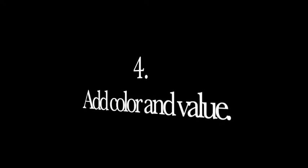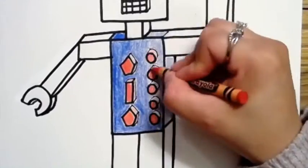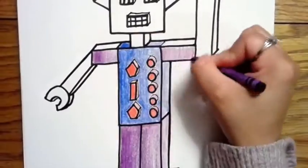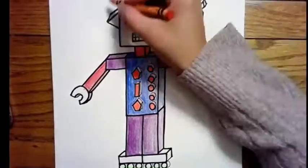Here I'm gonna add color and value. Value helps show the form of an object. When you're coloring, make one side dark and slowly make the rest of it lighter and lighter by putting less pressure on your crayon, colored pencil, or whatever you're using to color.